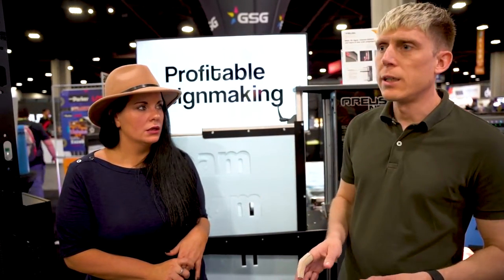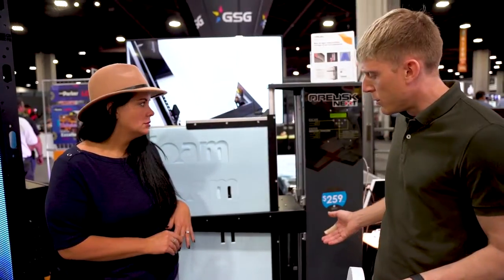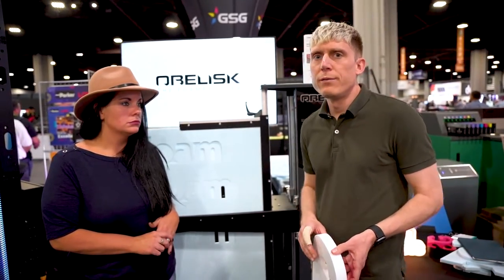The Obelisk comes with software included. You open your design in the Obelisk software, click the auto button, and the software automatically creates your cut lines for you. Then you send it to the machine, and it starts cutting.